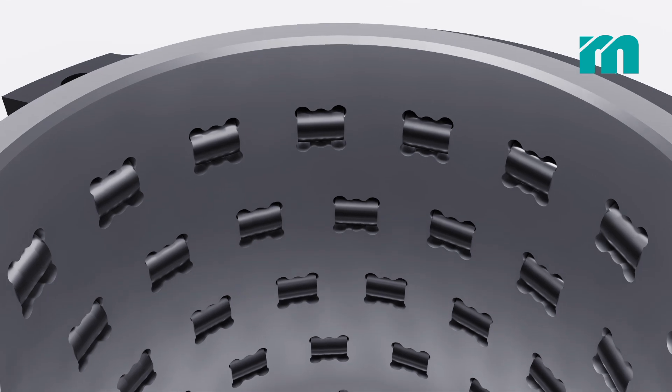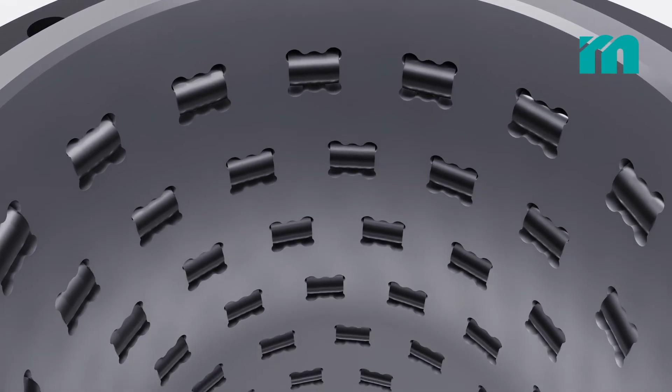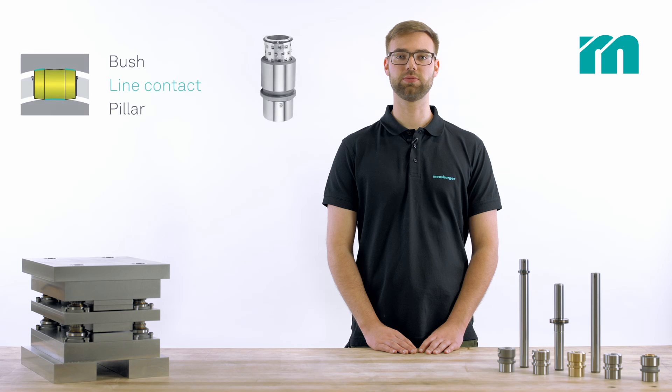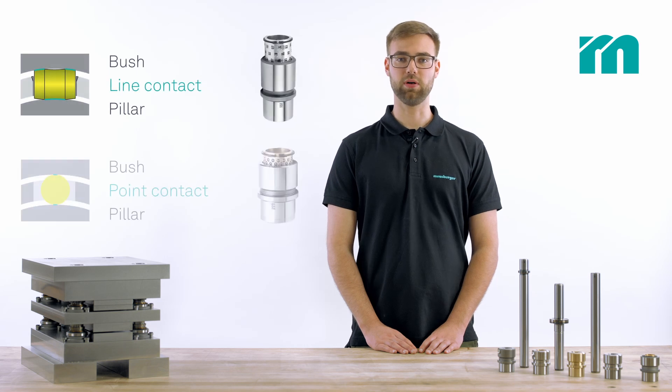The profile roller can bear a much higher load than the ball thanks to the line contact between pillar and bush. In contrast, the ball only establishes point contact.